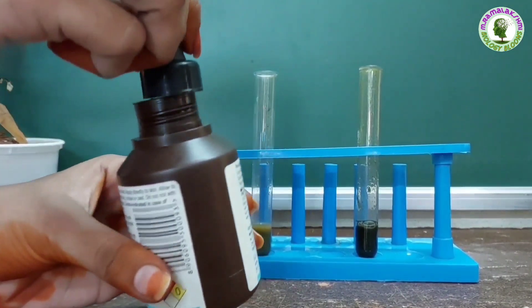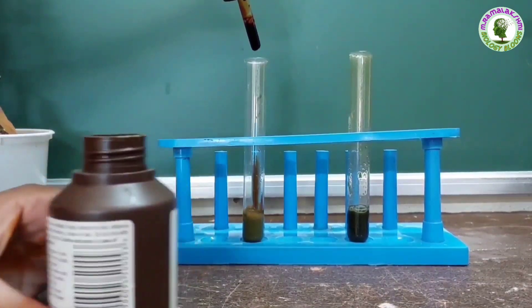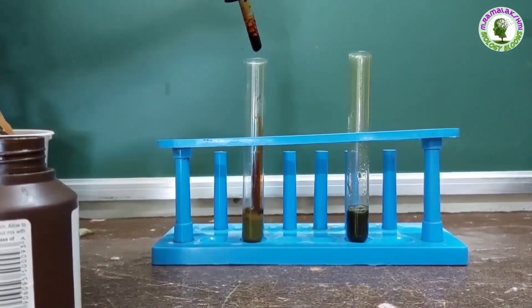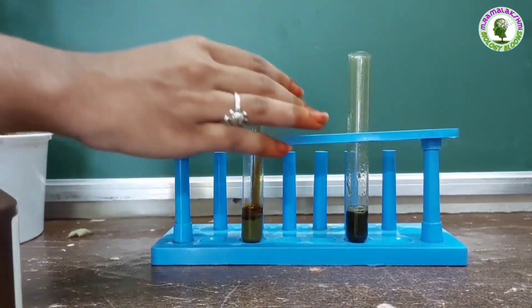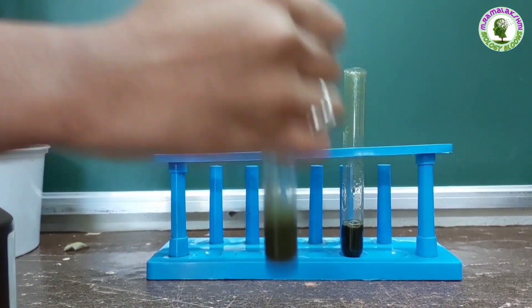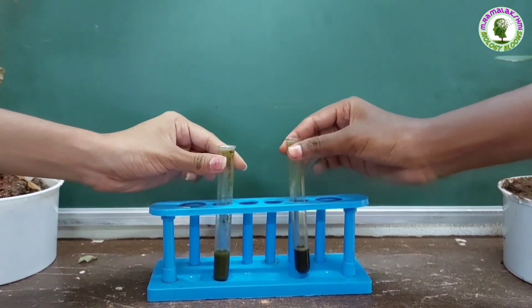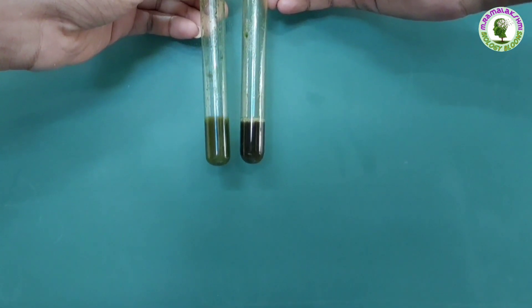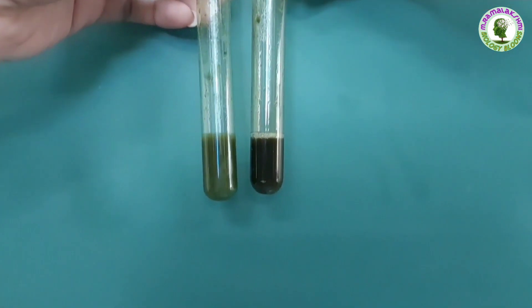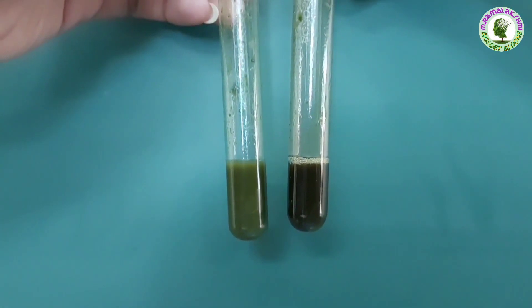Now add the same amount of iodine drops to the leaf extract of the plant kept in dark. Observe, children — is there any color change in this leaf extract? No, the leaf extract has not changed into the blue-black color. So there is no starch in it.